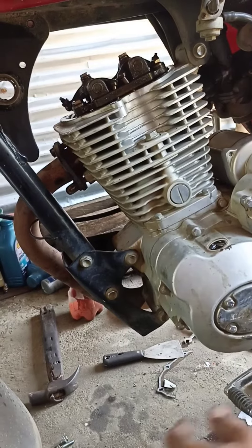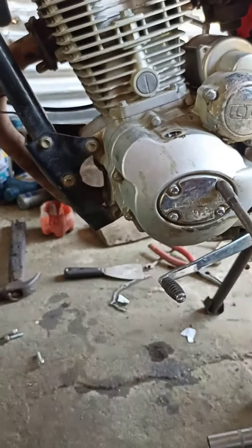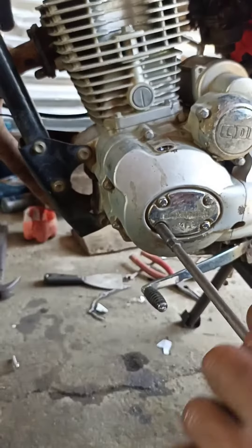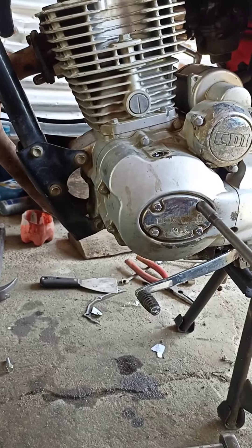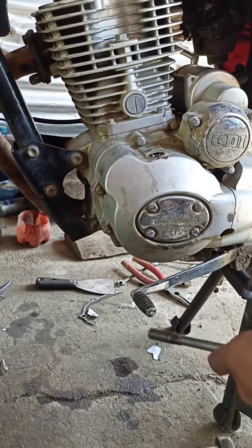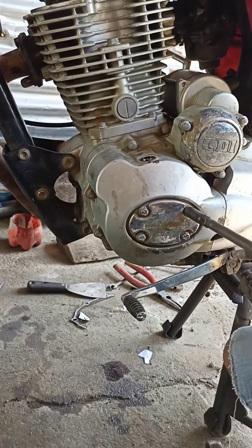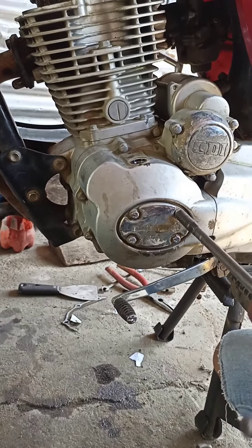Tanggalin yung cap sa ibabaw para makita yung timing mark na T, o top dead center. At tanggalin din yung cover dito para maikot yung flywheel at matiming yung makina.